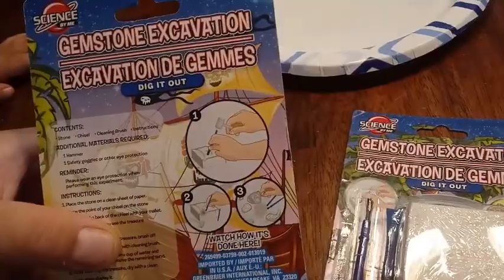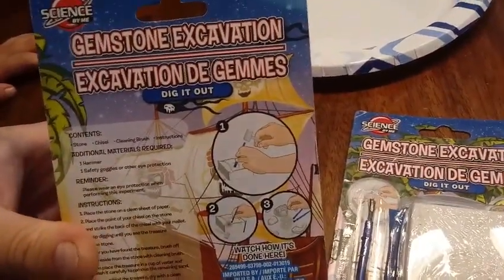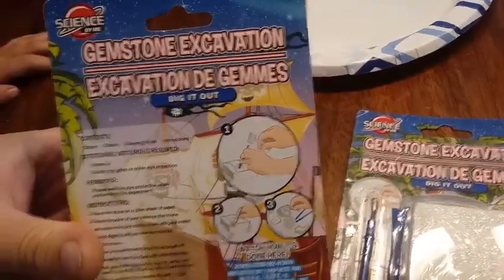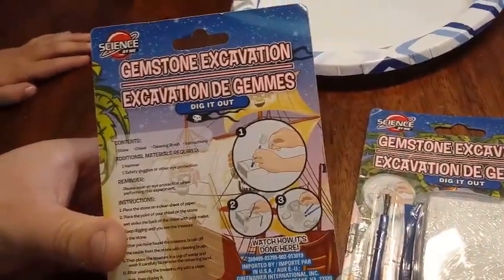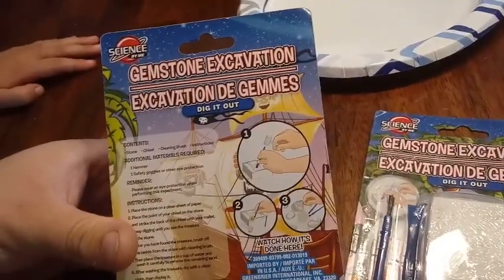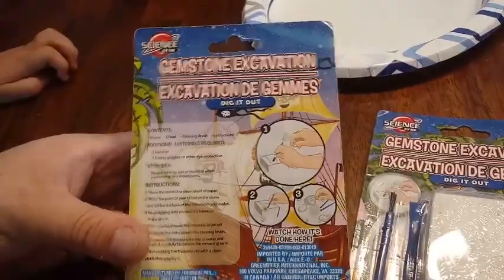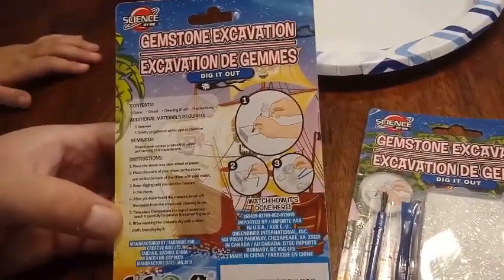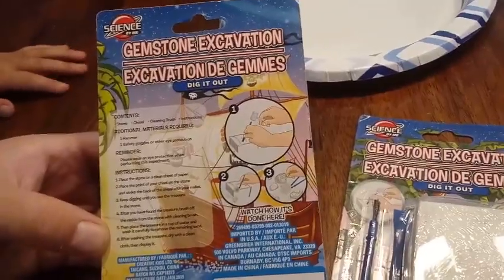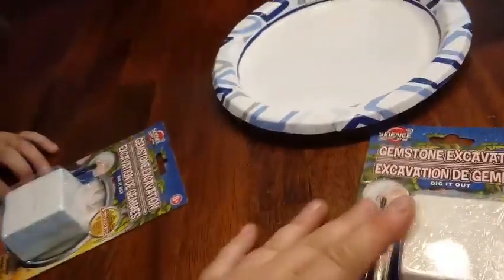You can actually watch how it's done. It says that you should have a hammer and safety glasses to protect your eyes, but we're going to live on the edge. We're going to put them on our plates though so we don't make a mess, and maybe add a little bit of water to try and get through them. Let's get everything opened up and put it on the plate.